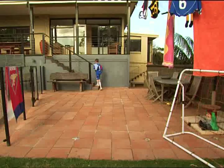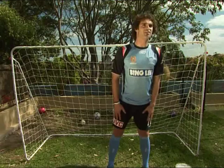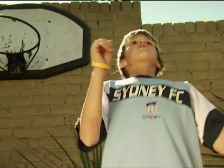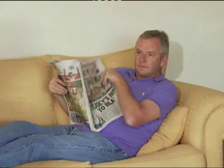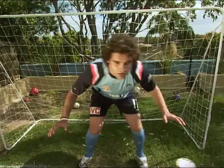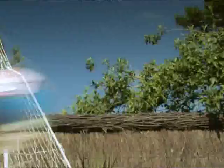Hey Harry, where are you going? Harry? Harry? Oh, not again. Nice one Harry, undercover coach helping you to be your best right here on Disney Channel.